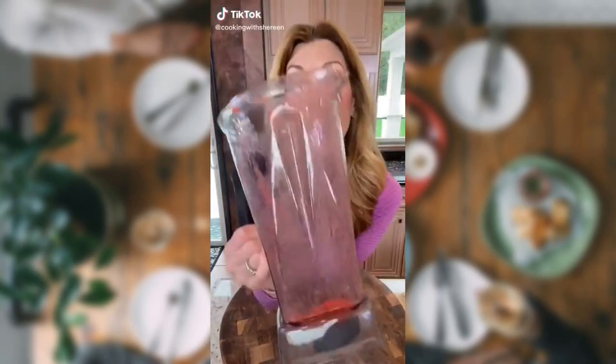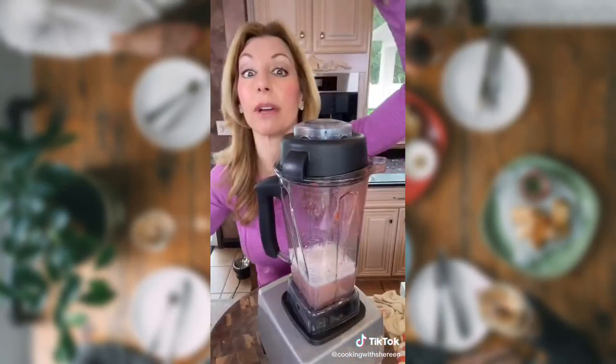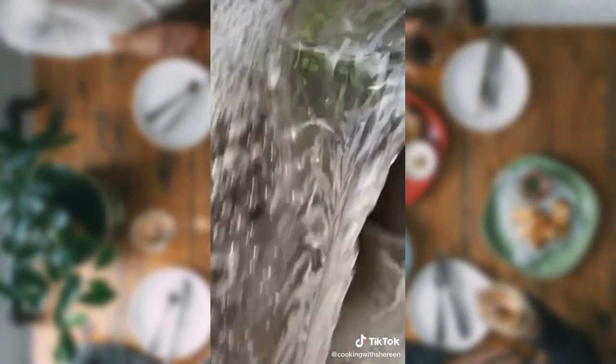Chef tip — don't put this in the dishwasher. Let me show you a little trick. Add hot water, a little dish soap. Let her rip. Rinse it out. Good as new — protects the blade from the dishwasher.